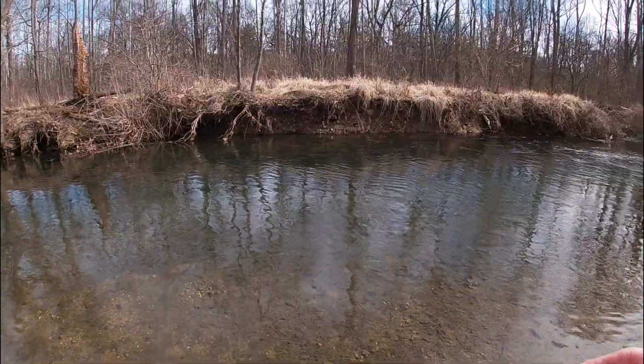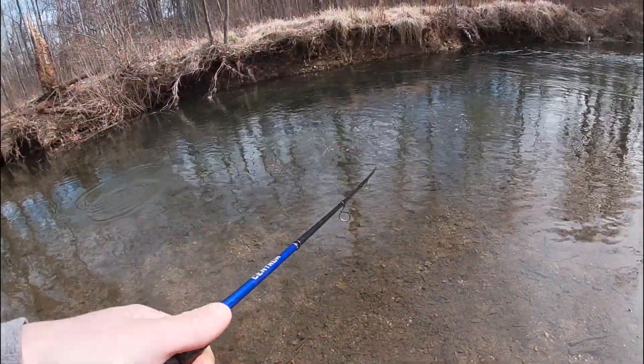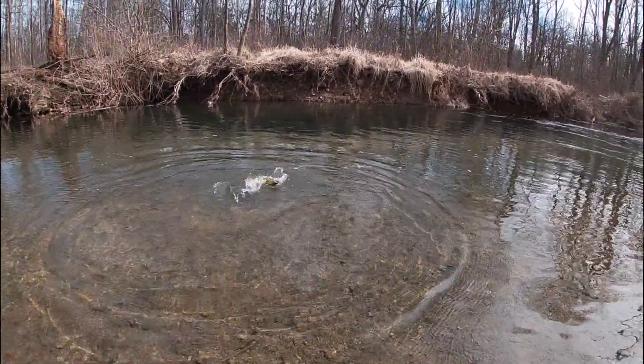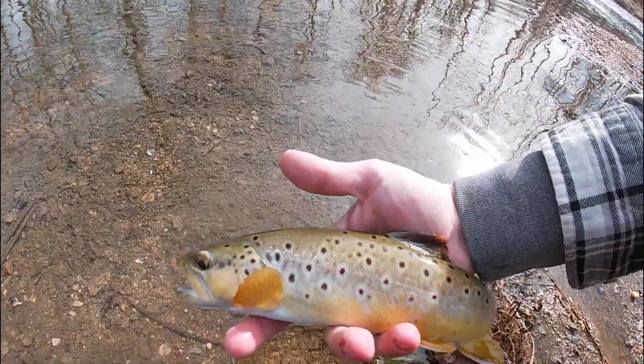Oh snap, that was freaking awesome! I was reeling that in for a recast and this guy just came and smacked it. Saw him chasing, I stopped it for just a second - he had to have it. Here we go, number six for the day! Number six, and he's another nice one as well.